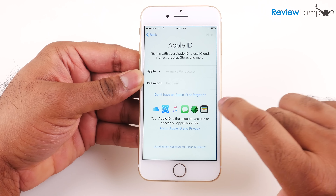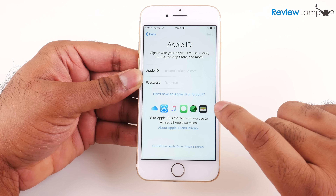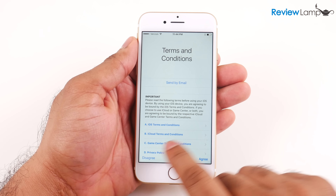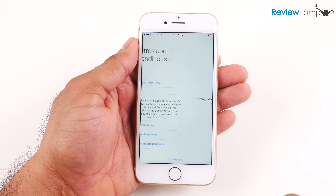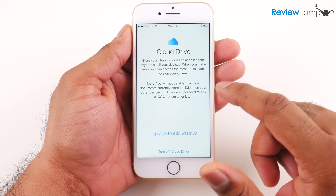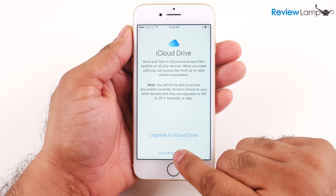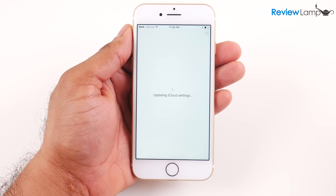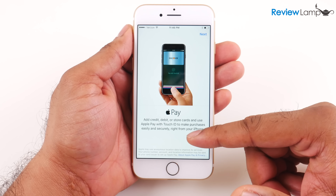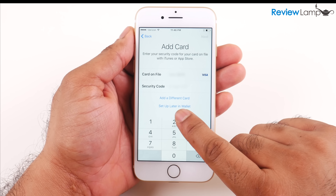On the next page it asks you to sign in with your Apple ID and password. If you don't already have an Apple ID, it's simple to set one up. I already have one so I'm going to sign in. I'll hit agree to the terms and conditions, and it may take a few minutes to set up your Apple ID with this device. On the next page it asks if I'd like to use iCloud Drive — I'm going to turn that off and hit continue. Then it asks if I'd like to set up Apple Pay, which I'll set up later in Wallet.